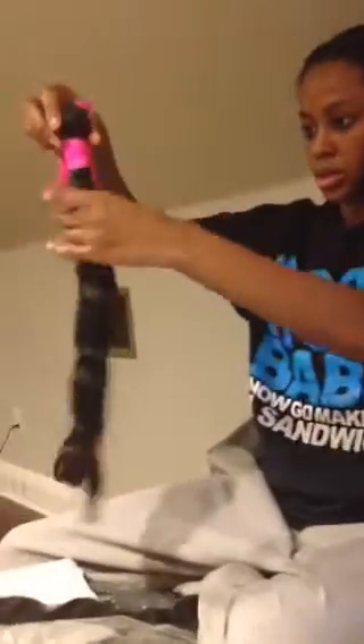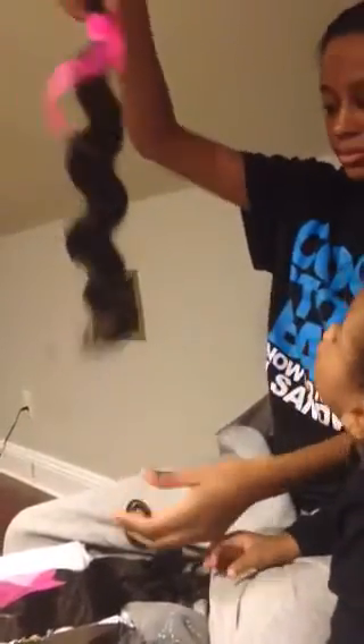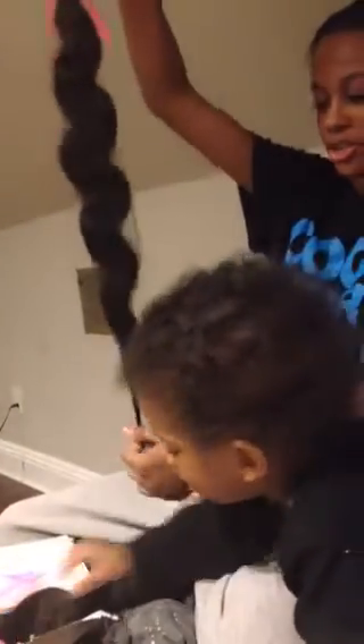I got a 20 inch, a 22 inch, and a 24 inch. I'm guessing this is the 20 inch, this is the 22 inch, and this is the 24 inch. I got three bundles for — I think it was $141.60 or something.